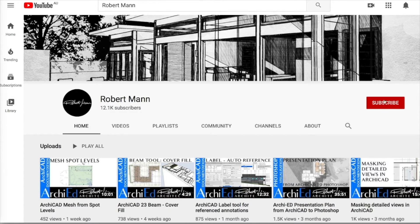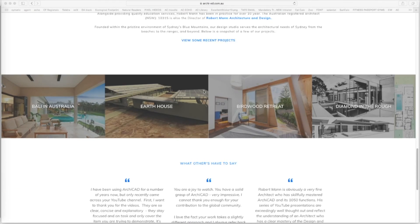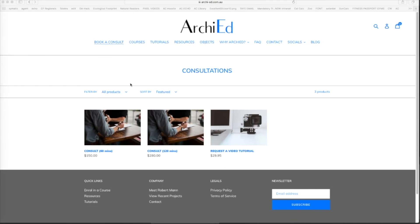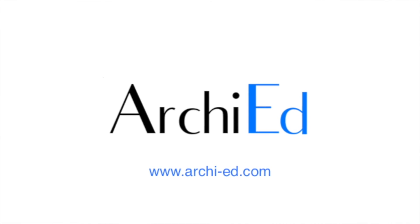Hi, I'm Ellen Mann, business manager at ArchiEd. Robert has been making ArchiCAD tutorial videos on YouTube now for seven years. We launched our new website ArchiEd — an easy way to find our tutorials. We provide free and premium resources, you can book personalized consultations with Robert, and enroll in a range of new online short courses. Visit us at archi-ed.com.